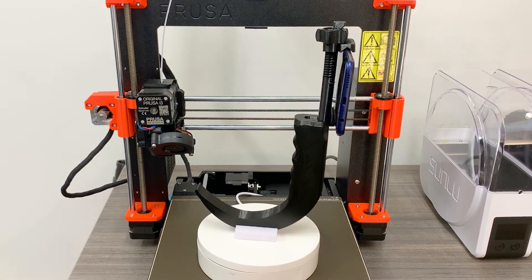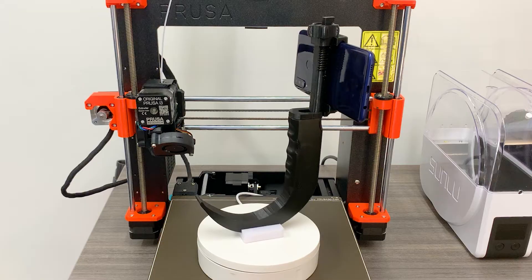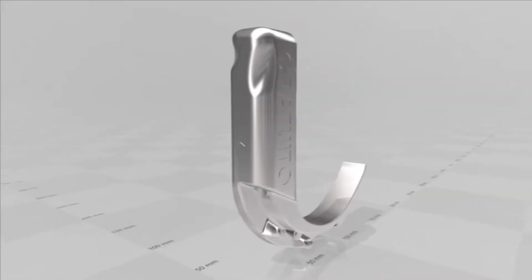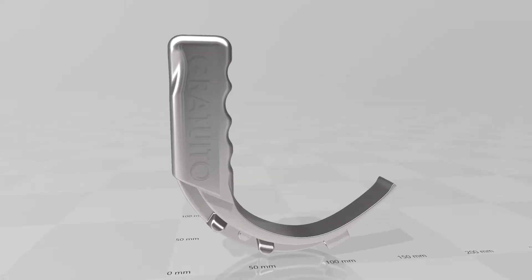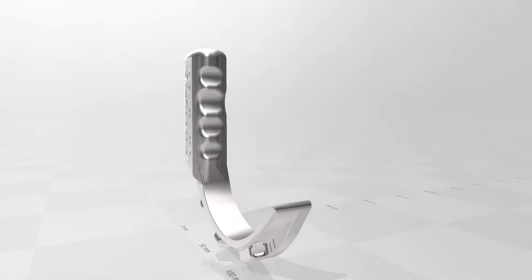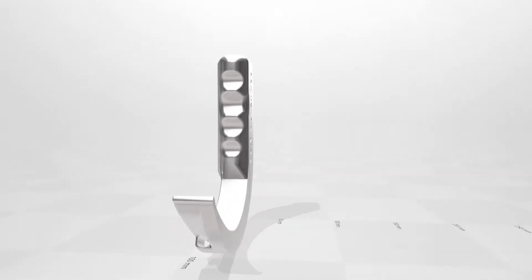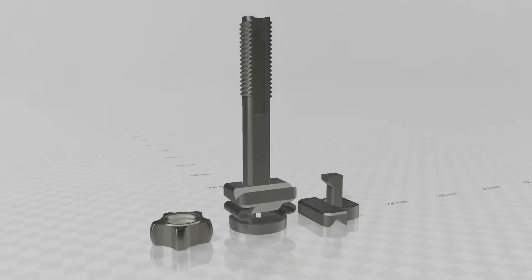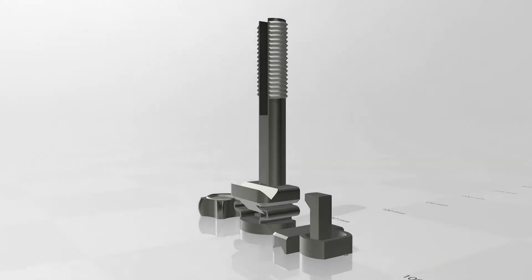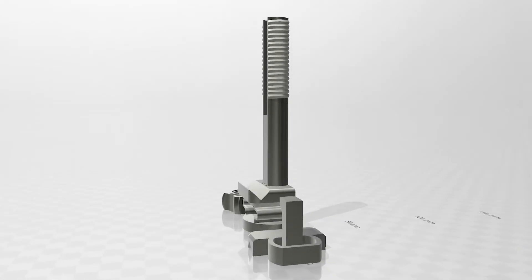Rather than making a new 3D model from scratch, to expedite this project I remixed a couple of existing open-source projects. I used a laryngoscope from Proyecto Alba, which was designed by a group of engineers in Mexico during the early portion of the COVID-19 pandemic in 2020, along with a second project — a universal phone tripod mount. Links to both projects and their creators are in the video description below.